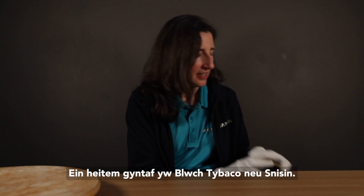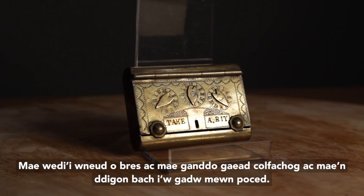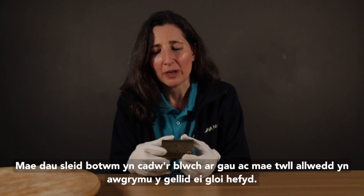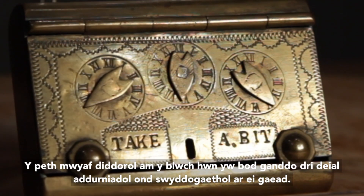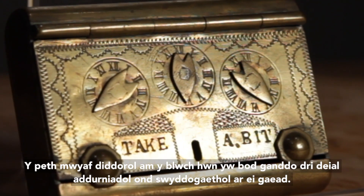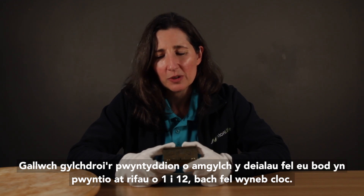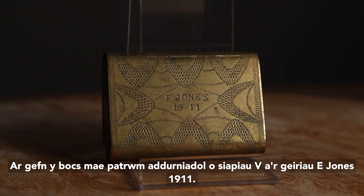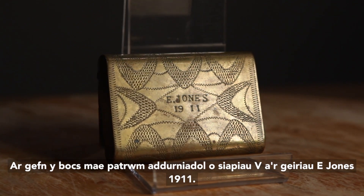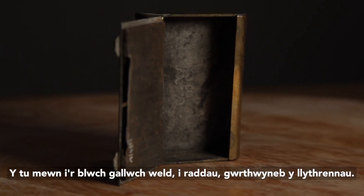Our first item is a tobacco or snuff box. It's made of brass and has a hinged lid and is small enough to be kept in a pocket. Two button sliders keep the box closed and a keyhole suggests that it could also be locked. The most intriguing thing about this box is that it has three decorative but functional dials on its lid. You can rotate the pointers around the dials so that they point to a number from 1 to 12, a bit like a clock face. Perhaps the owner set the dials at the time he wanted to take his snuff or tobacco. On the back of the box is a decorative pattern of v-shapes and the words E. Jones 1911. Inside the box you can just make out the reverse of the lettering.